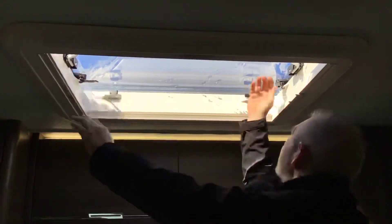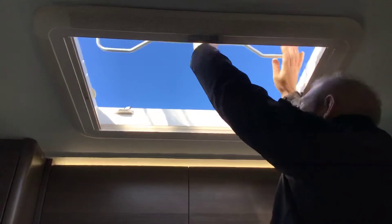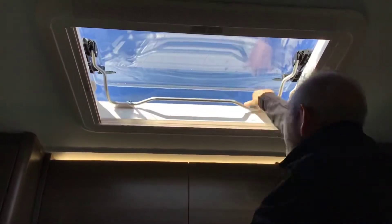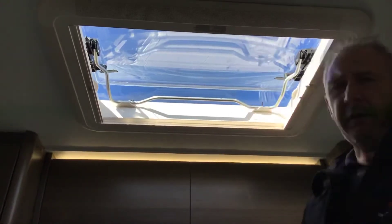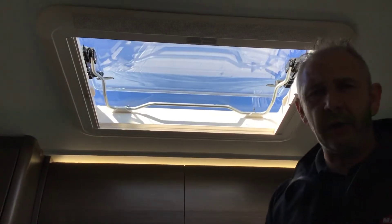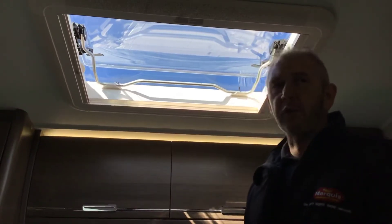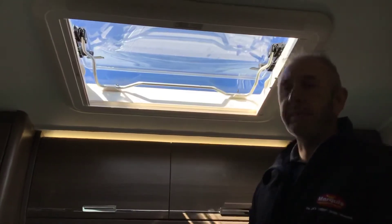Another way: open it all the way up if there's no draft — absolutely fantastic. However, one more way to use it if it's a little bit windy but you want it open wider: bring the handle down, secure it on the back latches, and lock it off again. The wind isn't going to catch it and break it. Please remember to close all windows and doors before travelling and not to travel with them open.